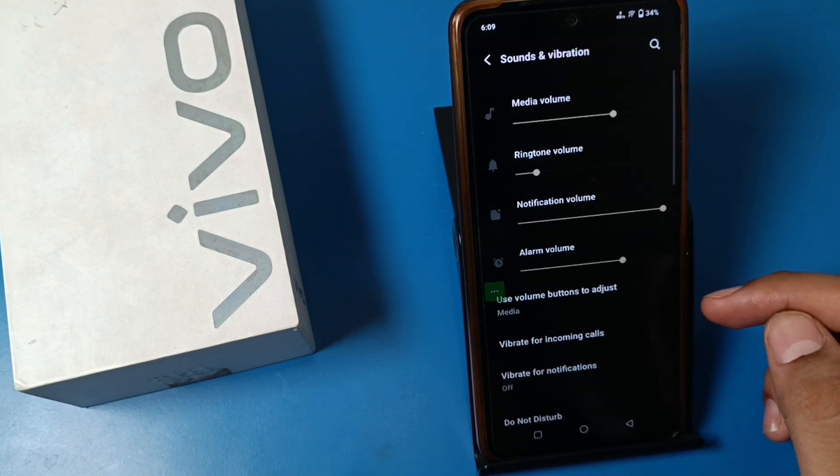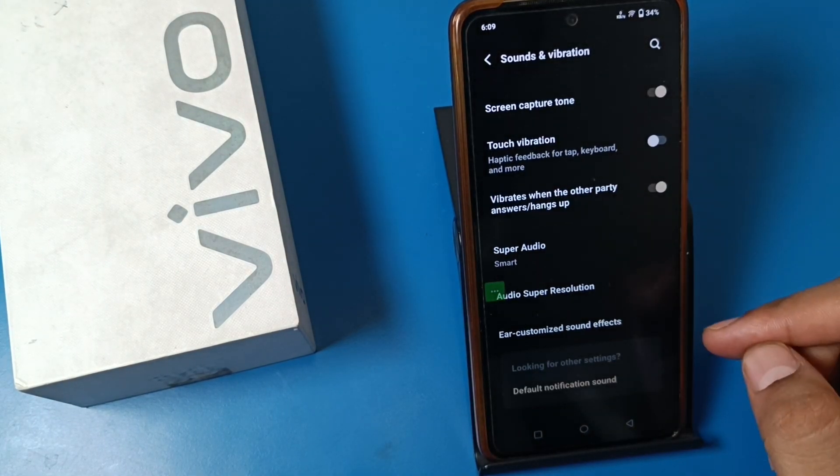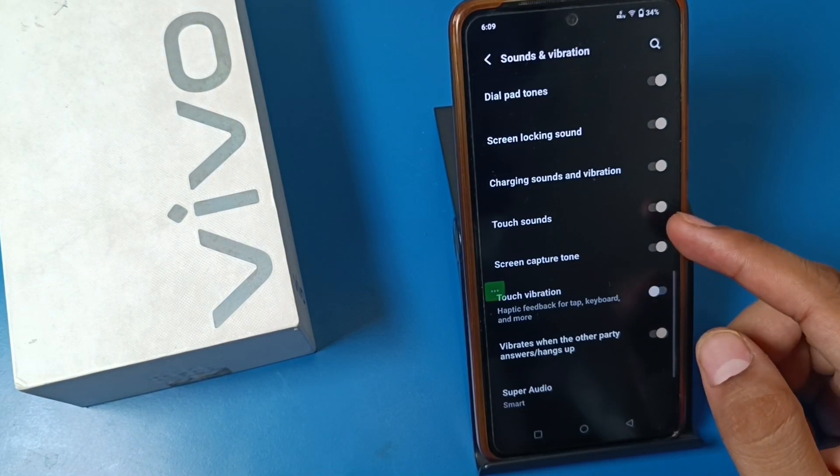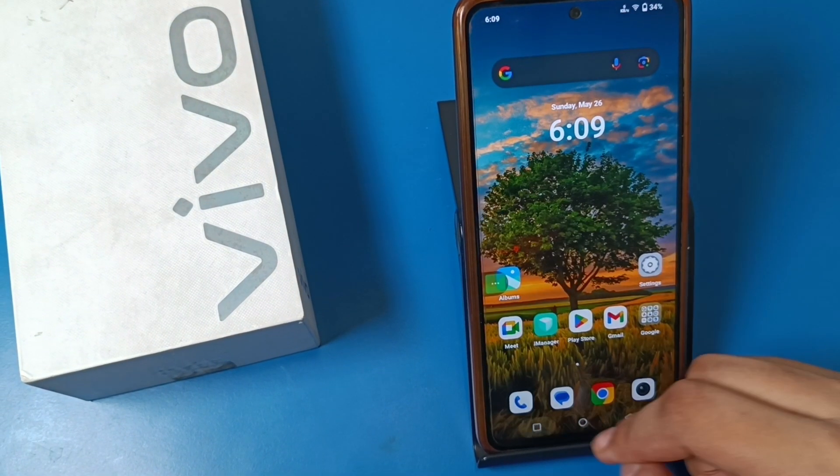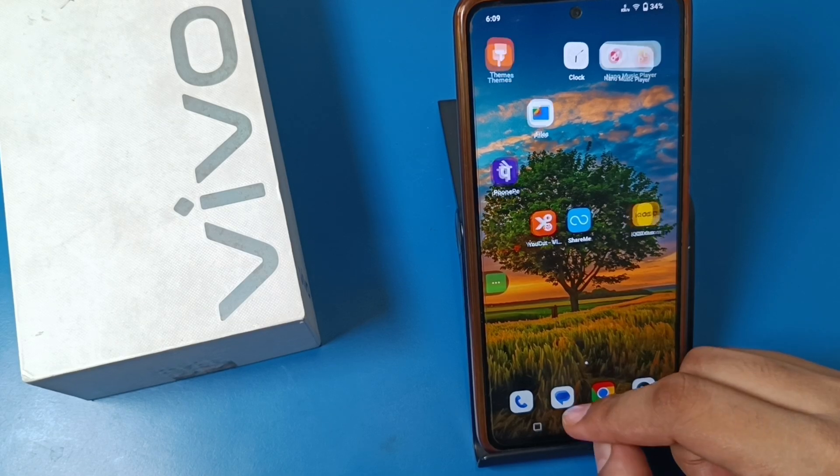First you have to open the Settings option. There is a Sound and Vibration option — swipe down and you can see there is a Touch Sounds toggle. You have to disable this. And now you can see there are no touch sounds.